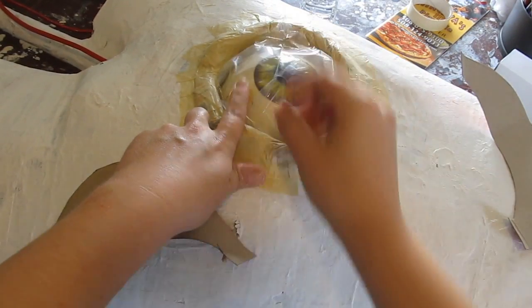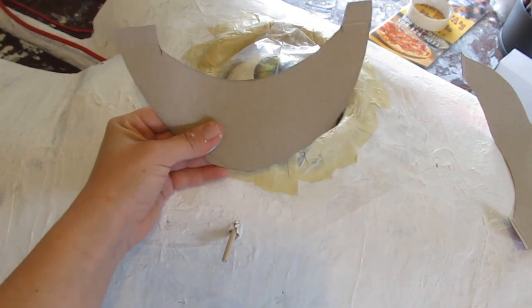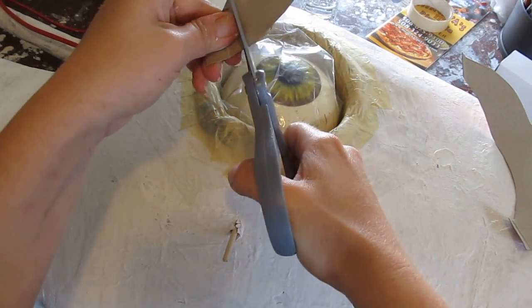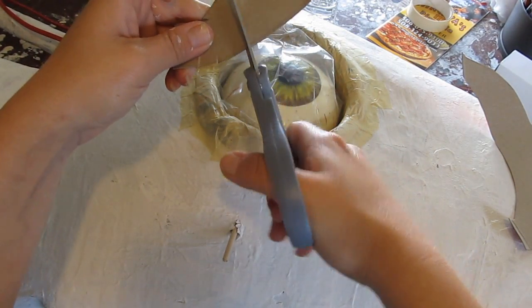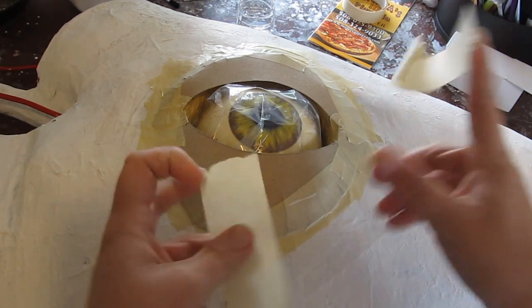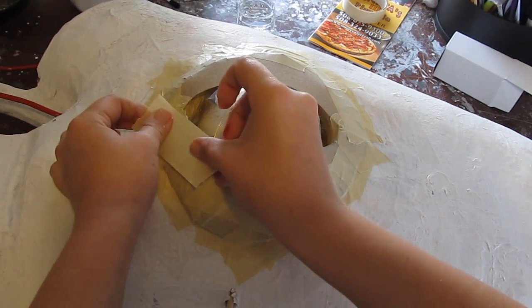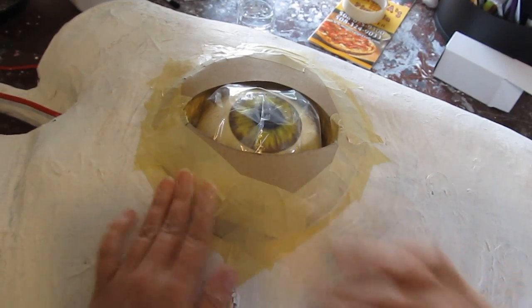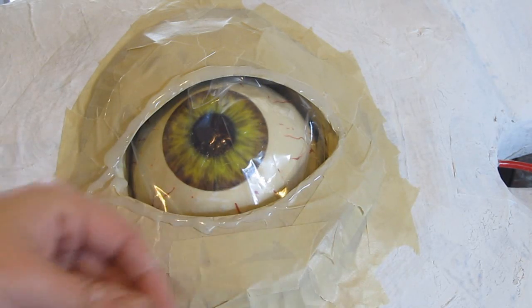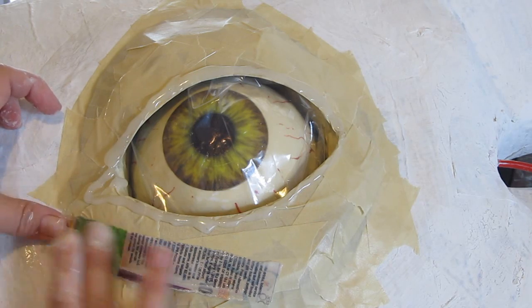Let's make the eyeball look even better, like it's part of the sword. We did that with some crumpled newspaper to build up the orbital socket around the eye, and some cereal box cardboard, then taped it up and paper mached it. Notice the eyeball has a plastic bag over it to protect it while we're paper macheing and painting — we don't want to ruin that eyeball, it's too nice.